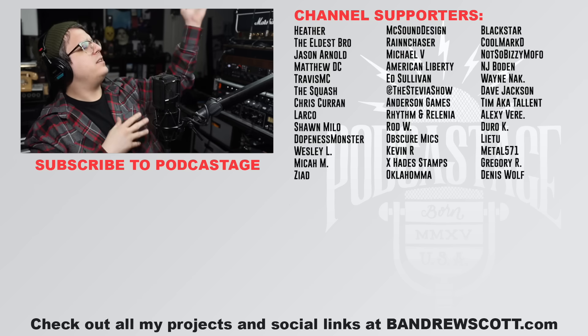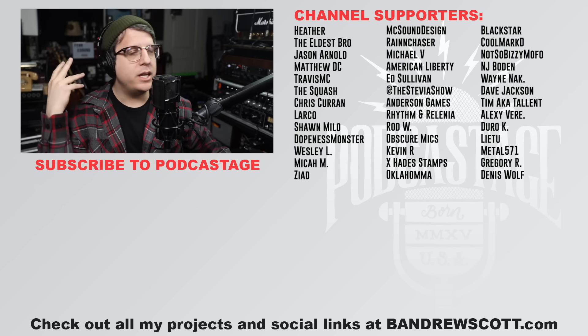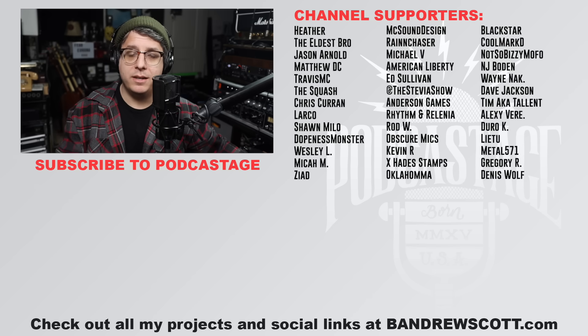Alright, I think that's going to wrap up for today. I hope that's efficiently answered the question of whether a $50 XLR cable is really worth it or not. Let me know what you think in the comments below — will you be buying a $50 cable or sticking with Amazon Basics for $8? If you found this video fun, interesting, or helpful, go ahead and give me a thumbs up. Subscribe, join the Discord at podcastage.com/discord, or support the channel by clicking that join button at the $5 tier or higher. Until next time, thank you so much for watching. Bye!